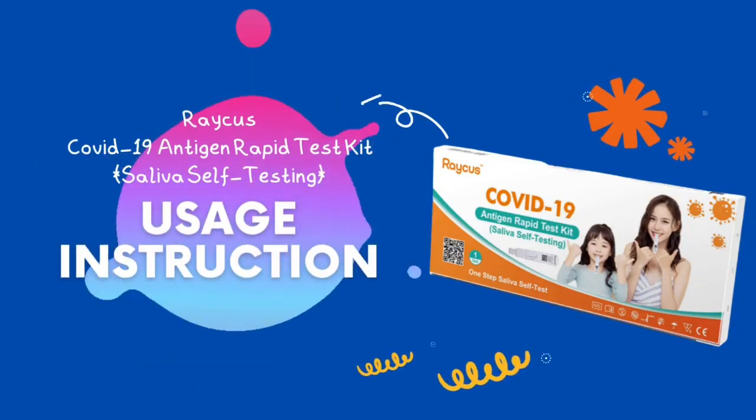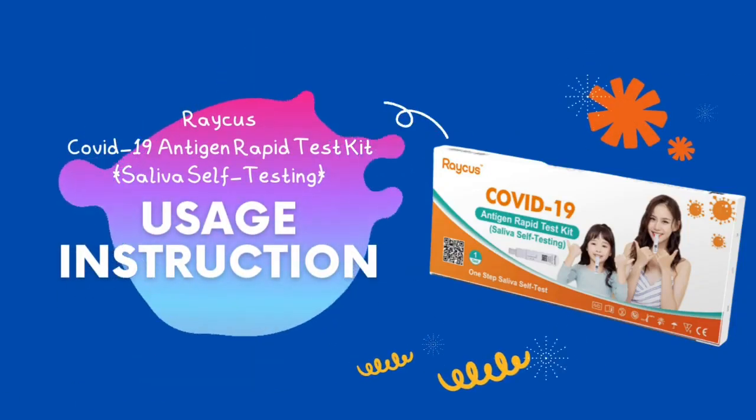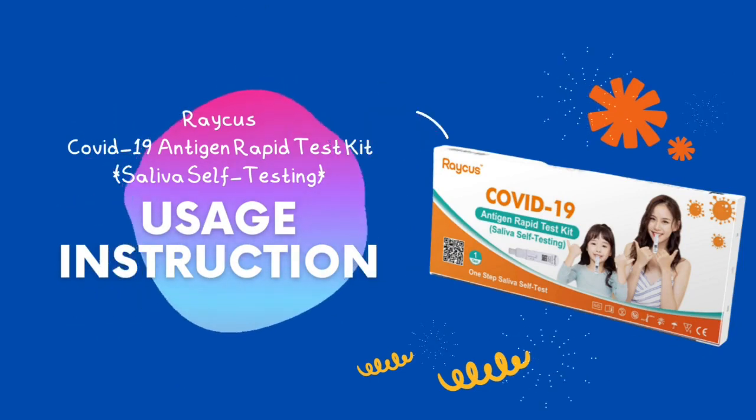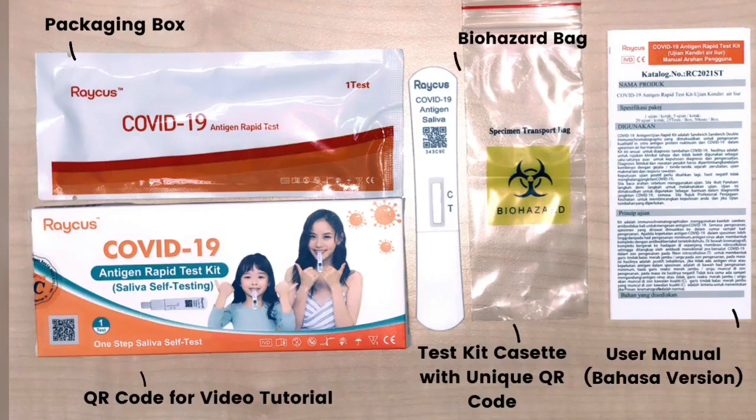RAKERS COVID-19 Antigen Rapid Test Kit Saliva Self-Testing Usage Instruction. This product contains a packaging box, QR code, biohazard bag, test kit cassette with unique QR code, and user manual in Bahasa version.